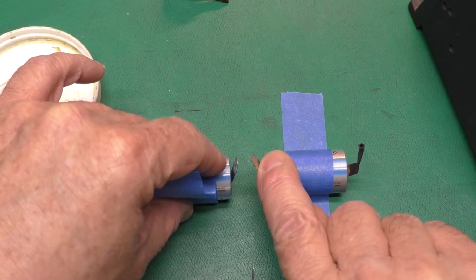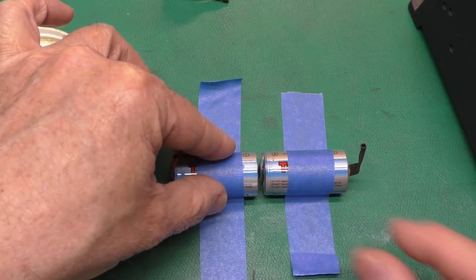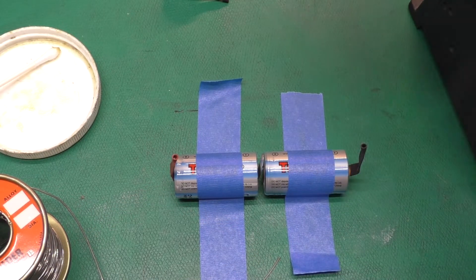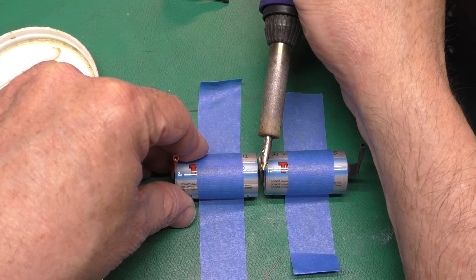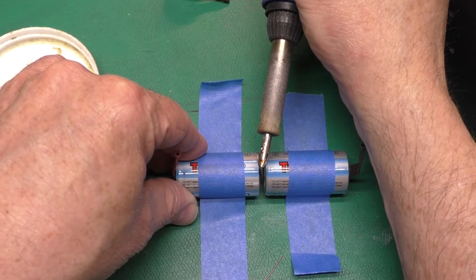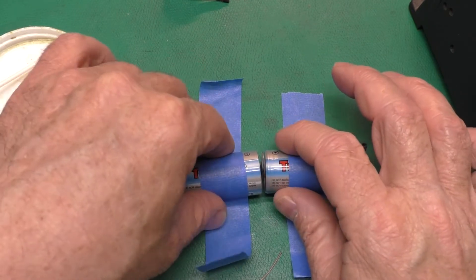I've got the tabs slightly pointing toward each other so I can kind of push them together. I'll stick it down with the tape, and there's still a little play to squeeze them together. I'm going to put a little more solder on my iron to aid in the heat transfer. I want to get as much of it as I can on the tab right here. What we're doing is heating up the solder that we put on the inside of those tabs. We want to make sure we get our tabs lined up and hold it while it cools down. Now we've got a nice joint up in this area — it's just what we want.